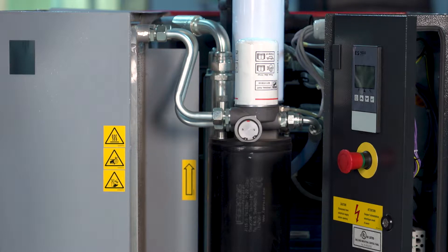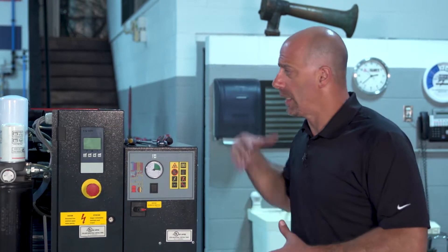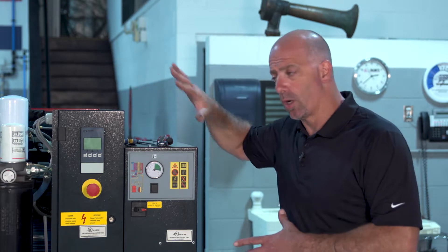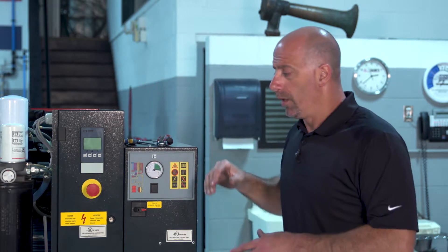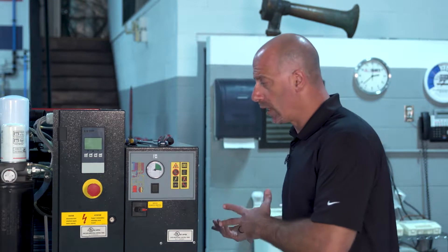Now that we have gone through and made a lot of checks, changed all our filters, and went through everything on the machine, at this time we're going to reassemble our compartments and put all our cabinet back together. We'll unlock the machine, re-energize the power to it, and re-energize the air source.